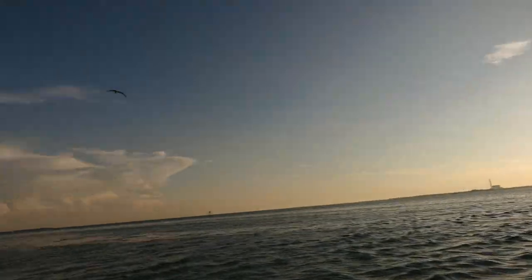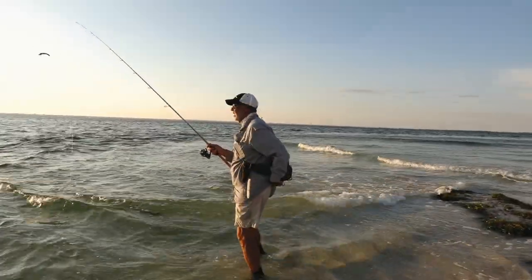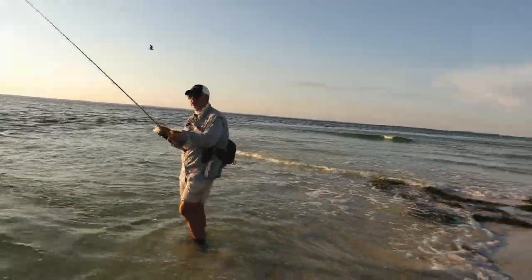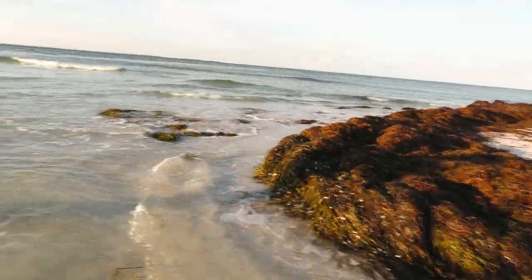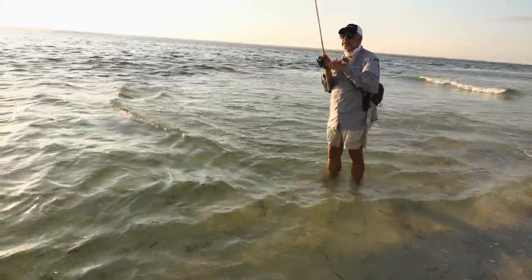We've still got some birds all around us, there's definitely still some bait out here. I think the biggest issue right now is we've got all this grass that's just moved in — this is crazy how much grass is pushing through here. So we may have to wait until it passes us.